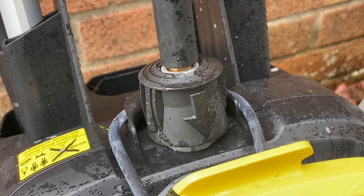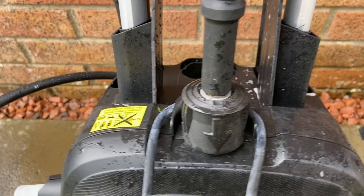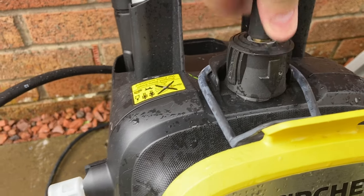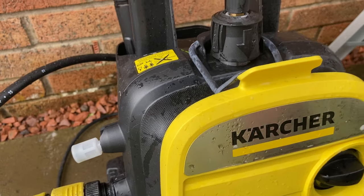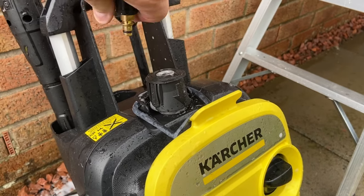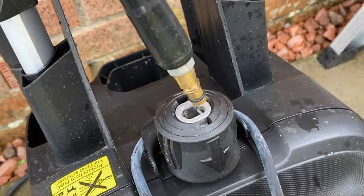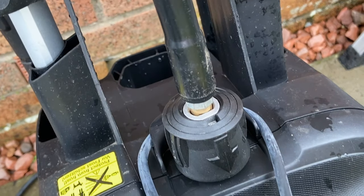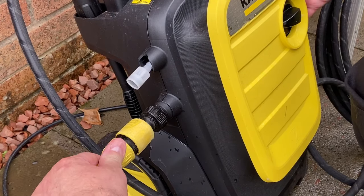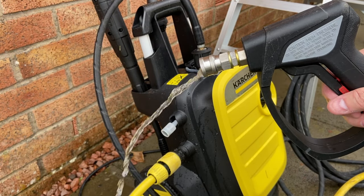Changing the hose on the K5 Compact is a lot easier than it was on the K4 Full Control. No fiddling about with tiny clips here, but you will have to switch off the machine and depressurise it before you can get the old hose off. It's simply a case of connecting up the new hose to the Karcher adapters and reconnecting the water supply. Leaving the machine switched off, pull the trigger and let the water run through to let any air escape out of your new hose.